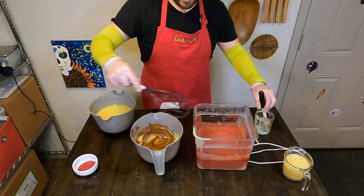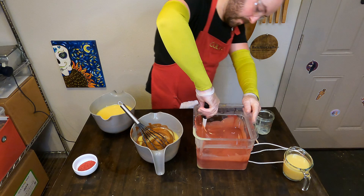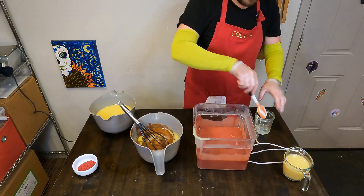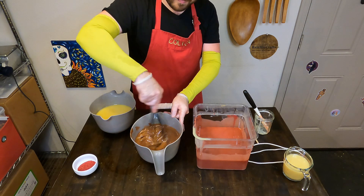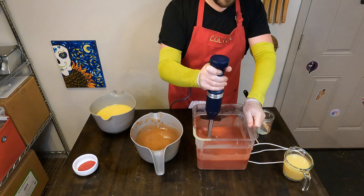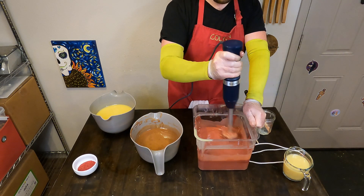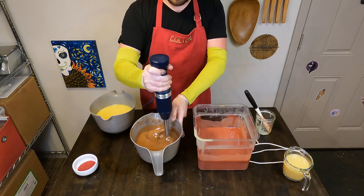It also makes the soap batter yellow, so it takes you on a wild ride of color shifting from the raw soap batter stage — you can see on the left it's kind of a yellowy color, where normally it's more of a pale ivory. I separated off about a cup's worth of fragrance-free soap base because I wanted a nice clean white color to add to our top design as well. I'll hand whisk in the colors and then finish them off with the stick blender to make sure everything is well incorporated.